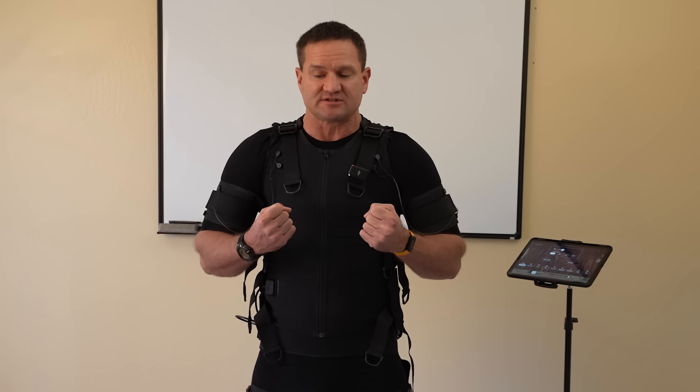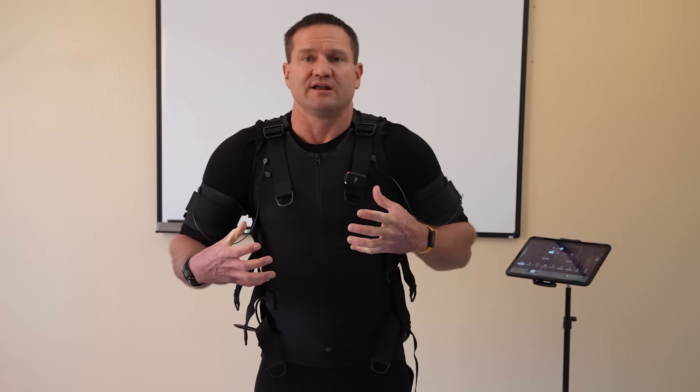If you've never worked out with weights before, it's really easy to forget to breathe. In the gym doing arm curls, your entire body isn't under tension like it is in the suit. I recommend starting each rep either breathing in or breathing out — it will force your breath to take action. After two or three workouts this won't be an issue, but in the first workout you're so overloaded with stimulus and excitement that you might literally forget to breathe.